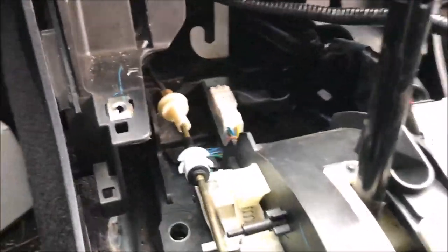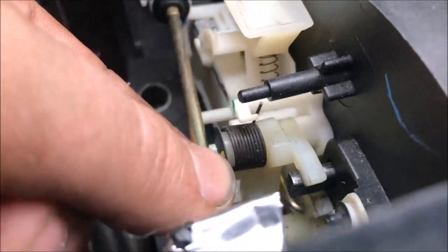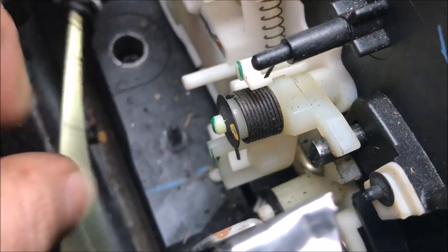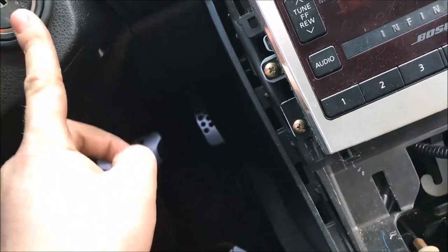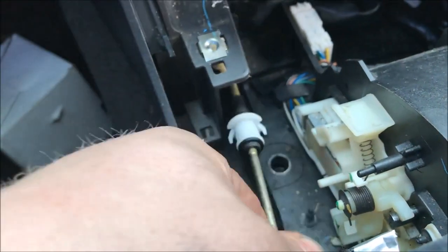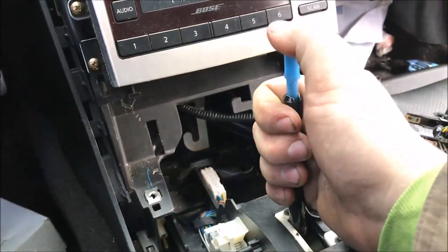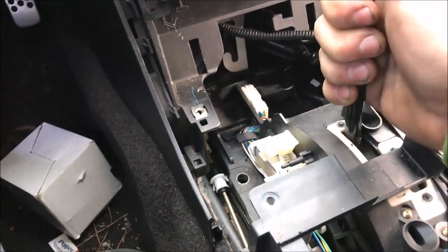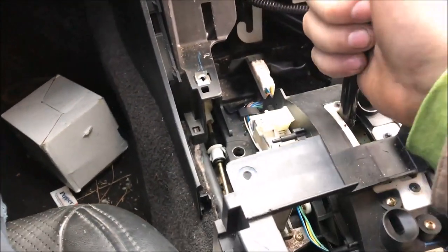This is what I was talking about — you have this piece which hooks into the side of the shifter lever. With that not being hooked up, the actual ignition won't let your key get out unless you pull this back a little bit, engaging the shift lock. As you can see, it's not coming out of park unless I actually push the shift lock down and then pull it out of park.